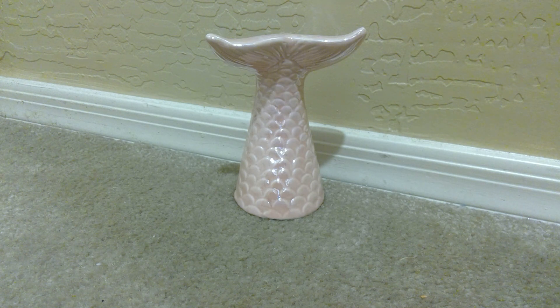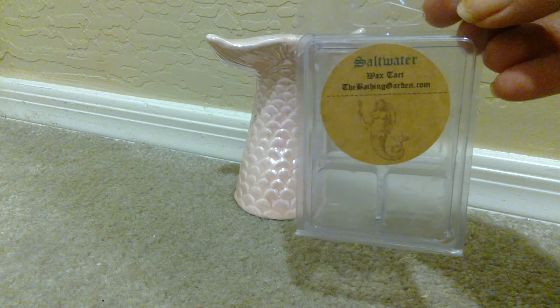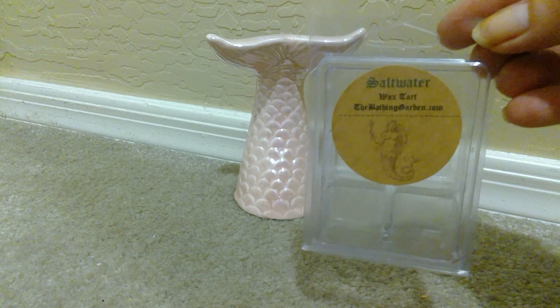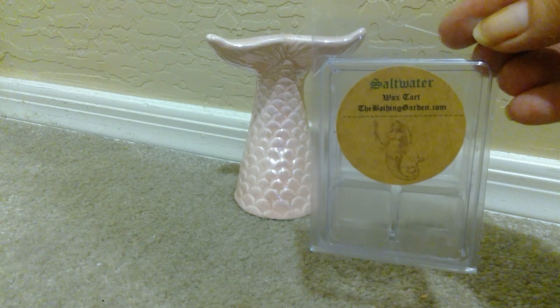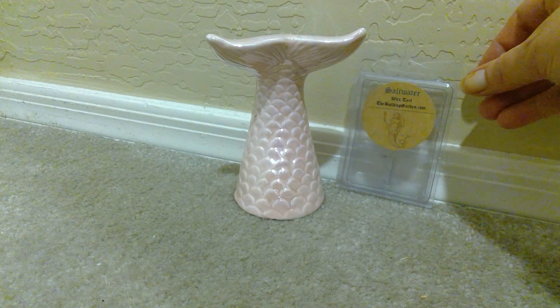The first thing that I have is from the Baiting Garden and it is Salt Water. Salt Water is described as smells of clean lime, citrus, and sea salt blend, and that is definitely true. This is just really great. It's not a blow-you-out-of-your-house type of scent, but it is a really wonderful, like true authentic salt water at the beach. It doesn't smell like suntan lotion or anything like that — just like a nice, clean, crisp type of scent. And I really enjoyed that.